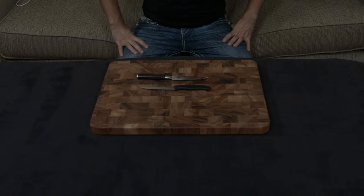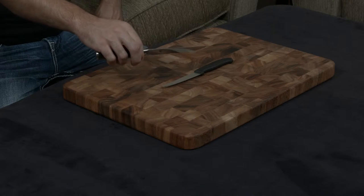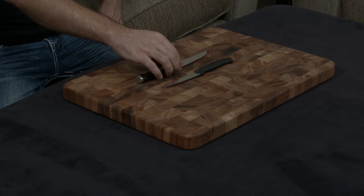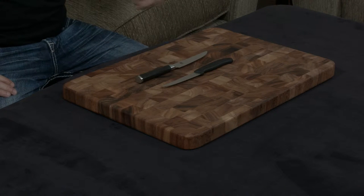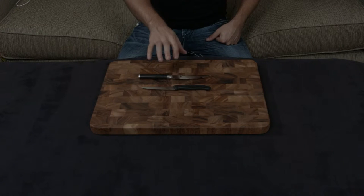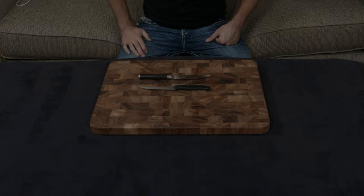I know these two are in two totally different price categories, but I wanted to make a quick video going over the Shun Classic four and three quarter inch steak knives and the Victorinox Fibrox four and a half inch steak knives. One is serrated, one is a straight edge — and that's not where the differences end. The Shun is forged and handmade in Japan, while the Victorinox is machine-made and stamped out of a single sheet of metal in Switzerland.